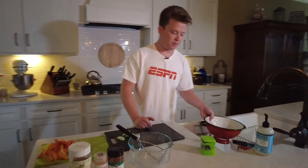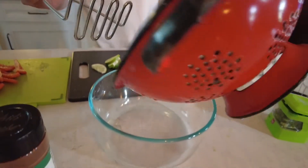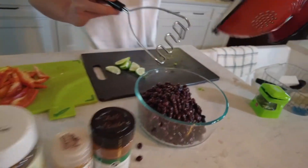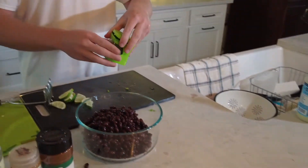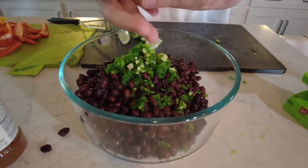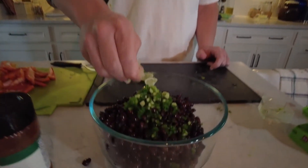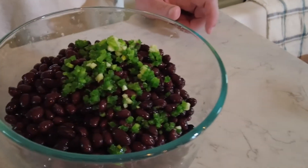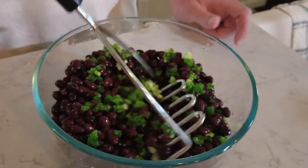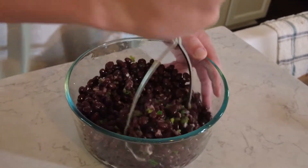Now that we have our veggies chopped and ready to go, we're going to take our black beans for our hummus. Hummus is usually made with chickpeas, but you can really use any beans you want. We're going to load all the beans into the bowl, then toss in our chopped jalapeños and garlic, and squeeze some lime juice in there. Now we need to mash up our black beans with the jalapeños and garlic. If you have adult supervision, you can do this part with a food processor — makes it a little easier, because we are going to be here for a while mashing these up.